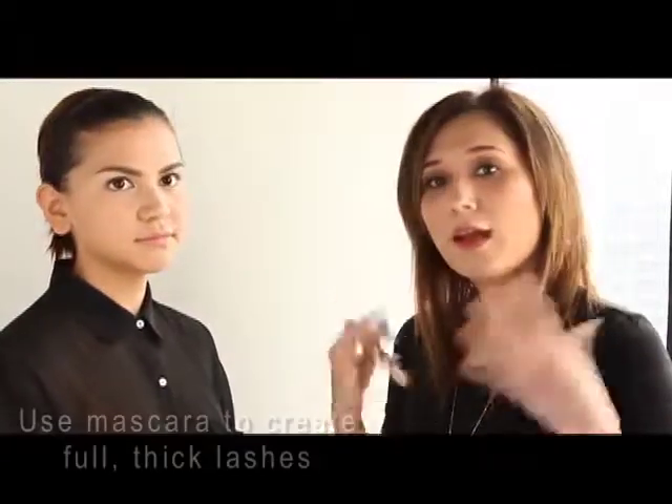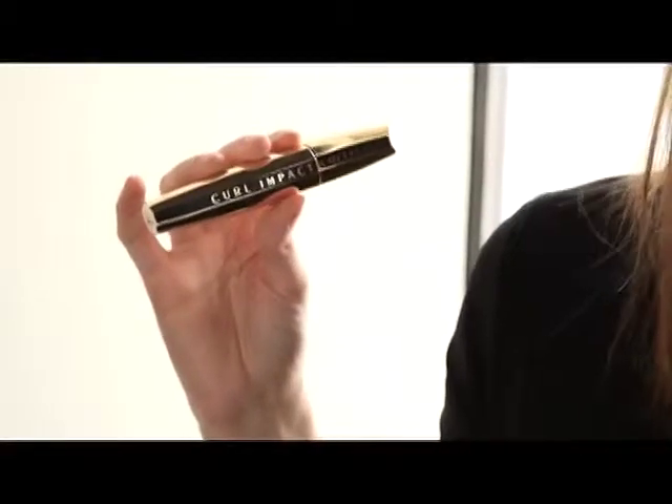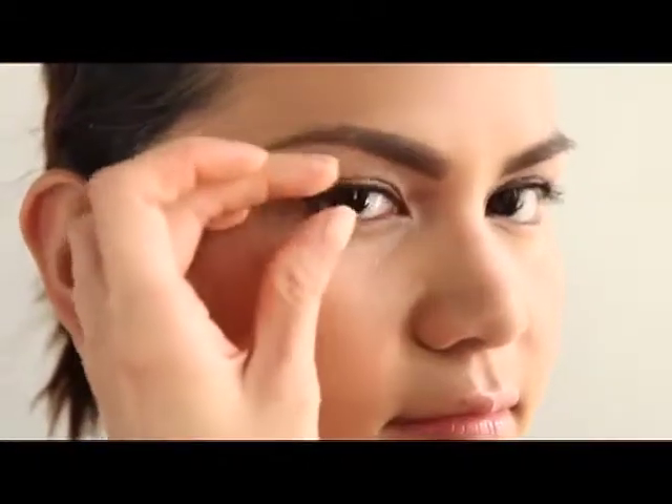A really important part of the Sasa Jimenez runway look was full, thick lashes. So today we're using L'Oreal Crypt Impact Collagen Mascara — this is exactly what they used in the show. It actually has ingredients in it that help your lashes become healthier, and it's great to use every day because of that.